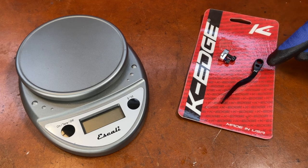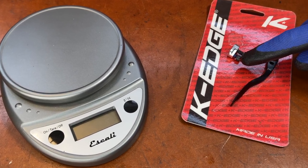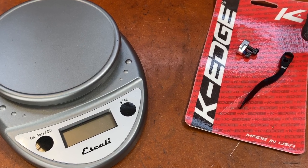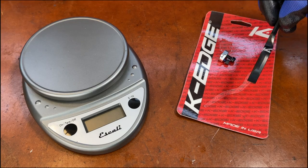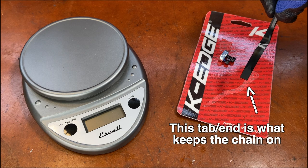It actually has two holes in it — one that goes over the front derailleur bolt, and the other one is for the screw that you tighten to adjust the position. This little tab on the end bumps into the chain and keeps it on. That's how it works.